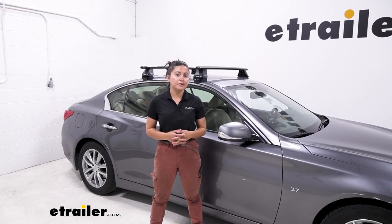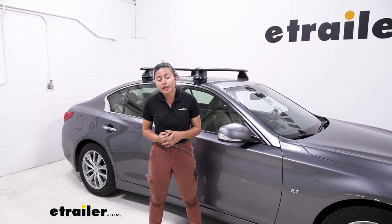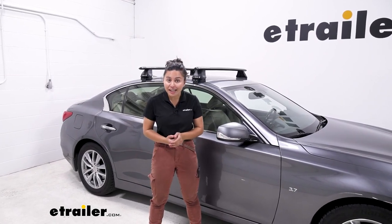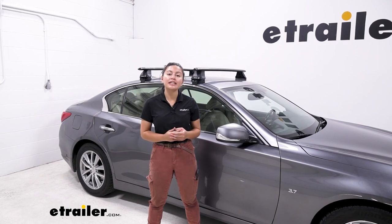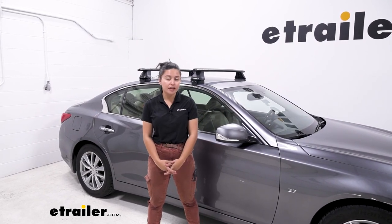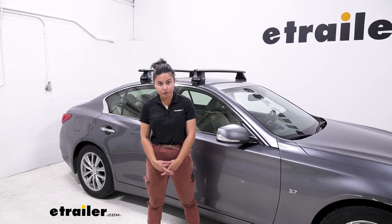If you want to carry around some fun accessories — maybe bikes but you don't have a hitch, or even larger items like kayaks — you can put them on your roof. What you first need is a roof rack system, and this is going to be the Rhino-Rack roof rack system.